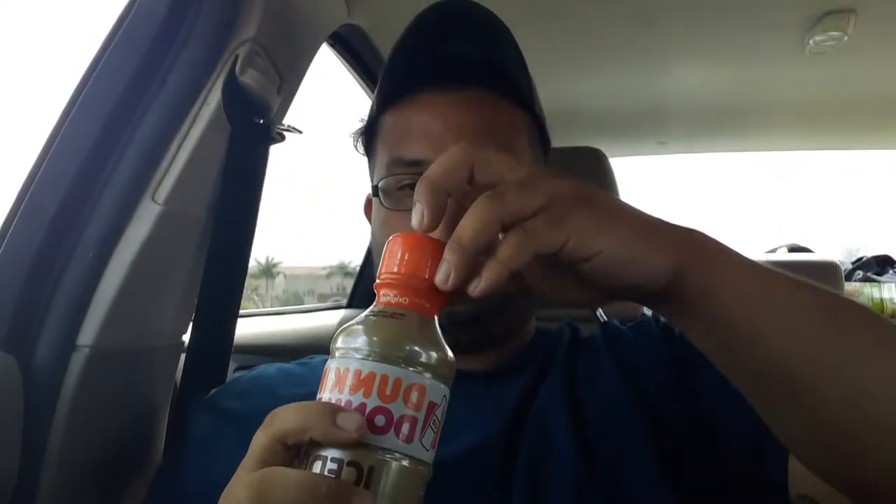I have the Dunkin' Donuts iced coffee review. I'm going to drink some and then I'm going to add these shots in there. These are double espresso shots from Publix. They're only like $1.75 each or so.